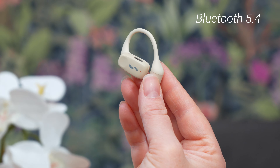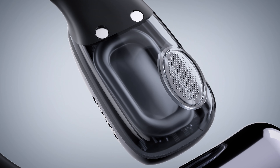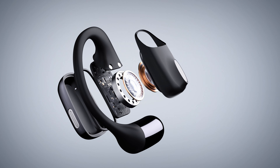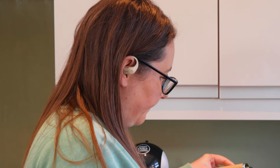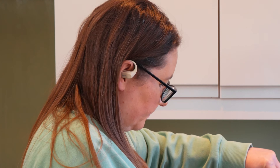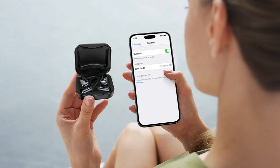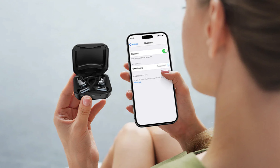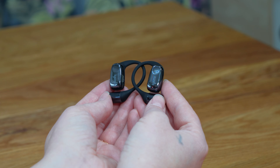With Bluetooth 5.4, you can enjoy enhanced connectivity with improved speeds and less sound distortion. The range is up to 33 feet, which means that when the headphones are connected to my PC, I can get up from my desk with the headphones still in and go make a cup of tea without interruption. They are also simple to pair with your device — just open the case and the headphones will automatically be in pairing mode, ready to connect with any of your devices.